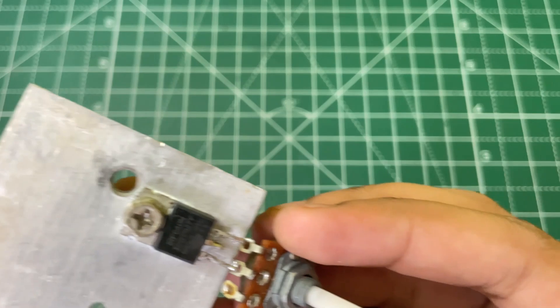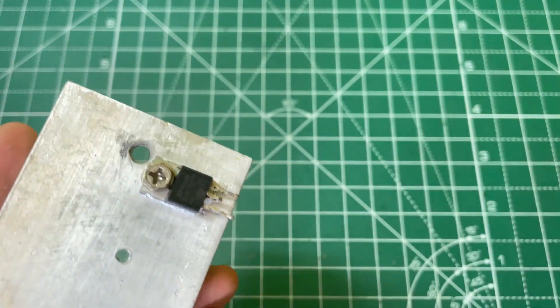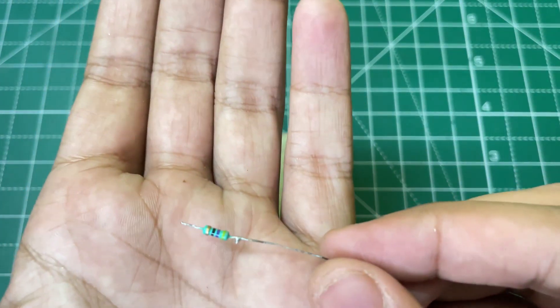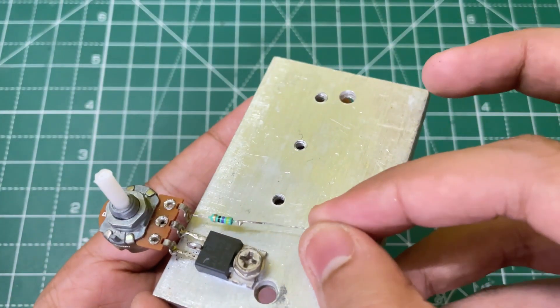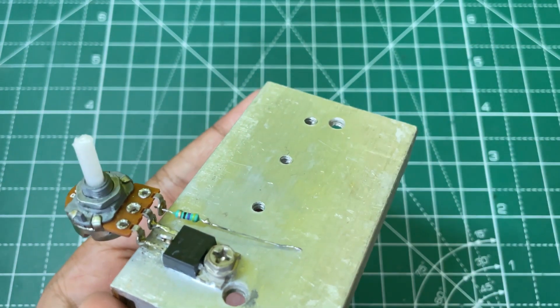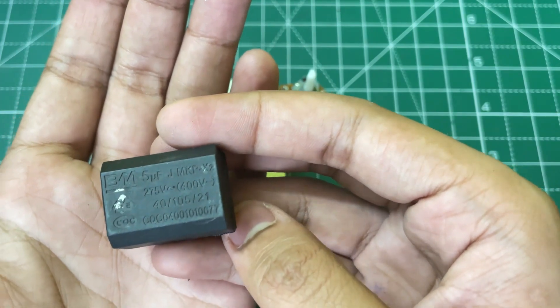Now take a 1 kilo ohm variable resistor and solder it on the gate and the source of the MOSFET like this. Now you need a 47 ohm resistor and solder it to the remaining pin of the 1 kilo ohm potentiometer.